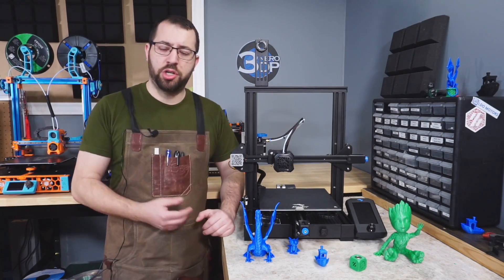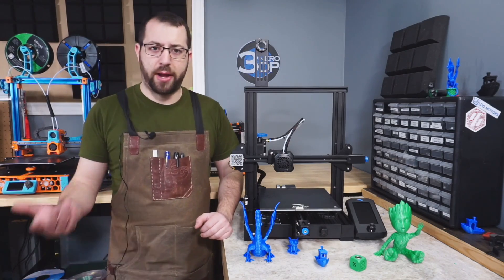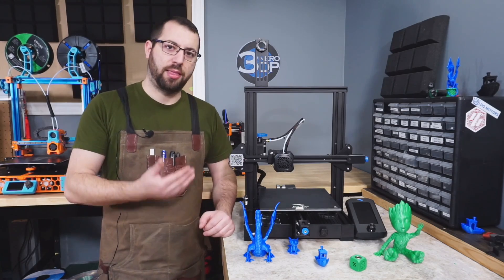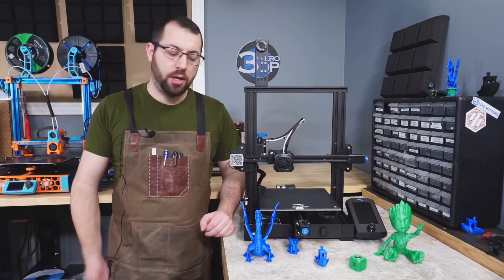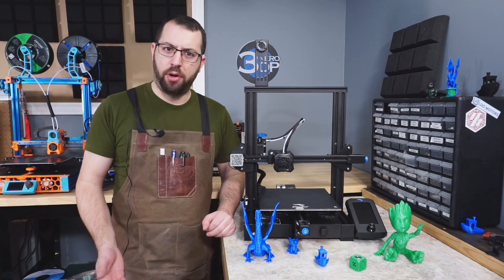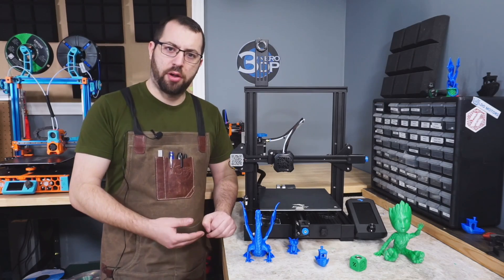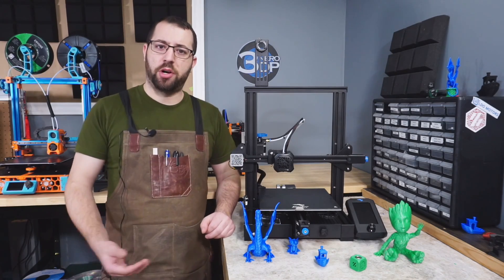This printer was provided free of charge on the condition that I do a video, however the words and opinions in this video are my own. This video will not be a standard review — I'm going to be going over things I like and dislike about this printer as somebody who builds 3D printers as a hobby. If you're looking for a full review, it has been out for a while and there are multiple good reviews online.